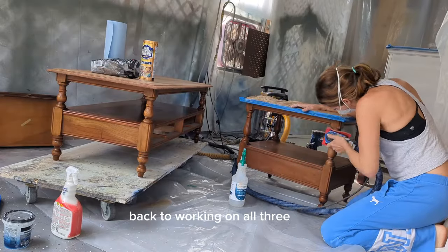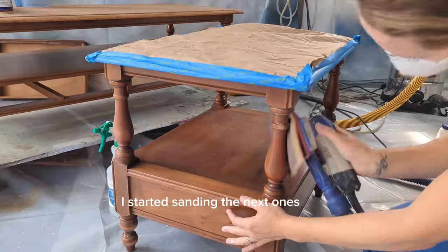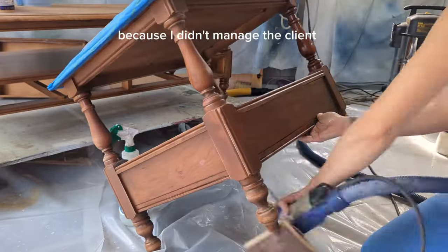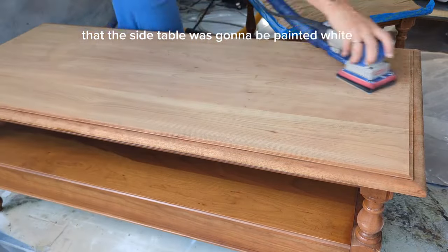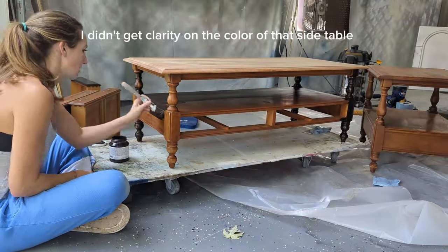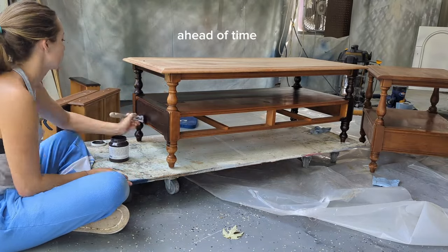While the primer was drying on the first piece, I started sanding and wiping down the next ones to get them ready to be painted. Because I didn't manage client expectations well on the side table — I hadn't gotten clarity on the color ahead of time — I wasn't able to prime it at the same time as the buffet. I had to go back and prime it separately after the fact.